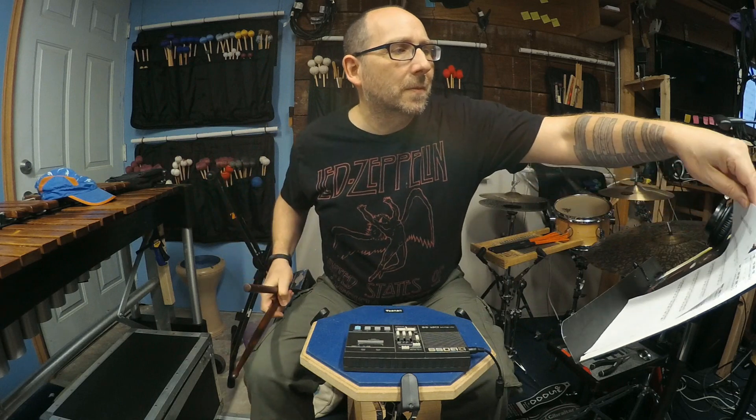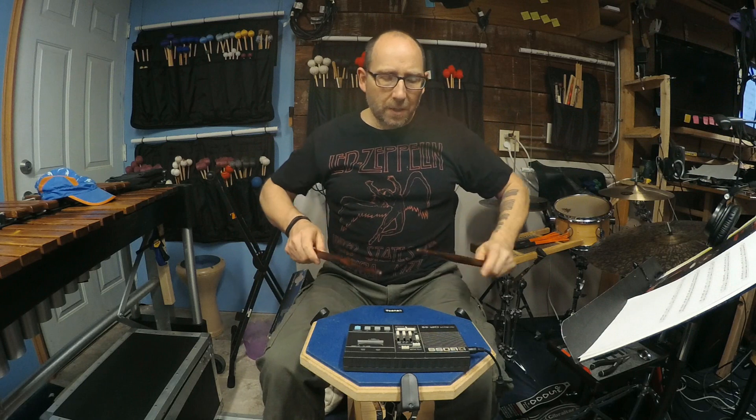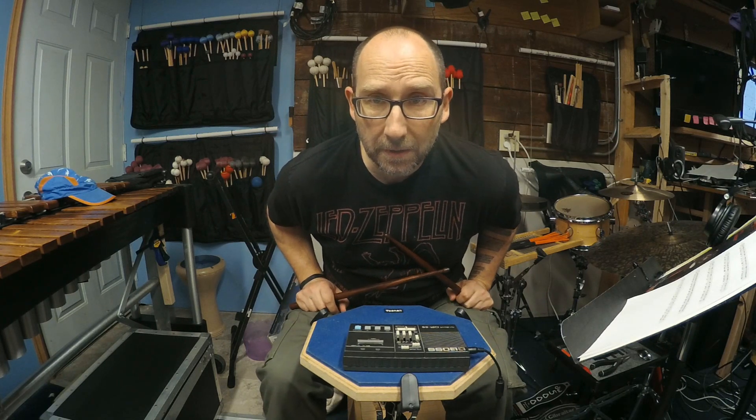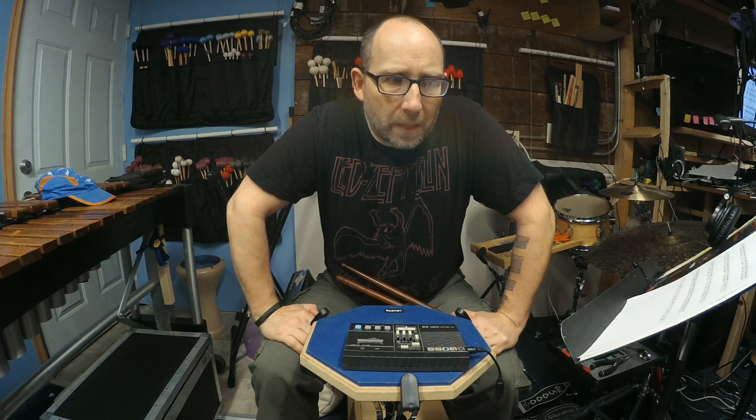For instance, if I'm doing number one moderate, you can count - the way I would normally count this is: one e, a two e, a three and four e, a one. But if I'm having trouble with the rhythms, I can slow it down a little bit more and count all the sixteenth notes: one e and a two e and a three e and a four e and a one e and a two e and a three e and a four. That is a very helpful technique for hearing what the rhythm sounds like inside the counts.